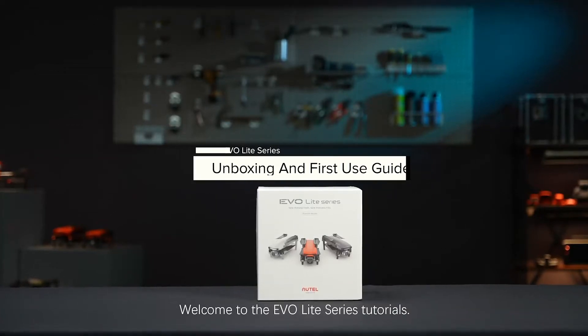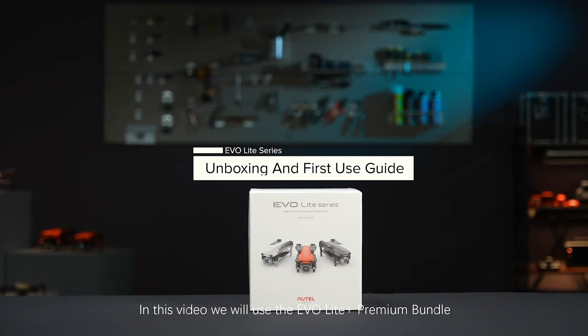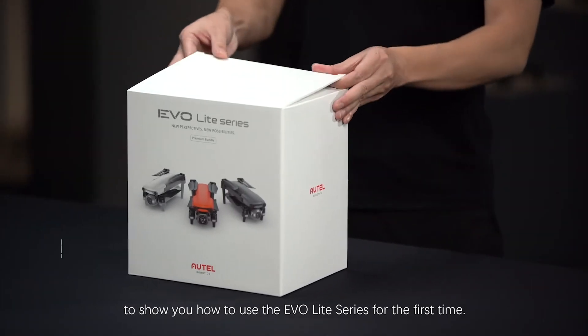Welcome to the EVO Lite Series Tutorials. In this video, we will use the EVO Lite Plus Premium Bundle to show you how to use EVO Lite Series for the first time.